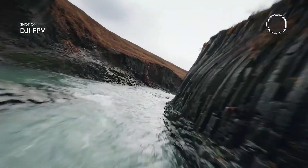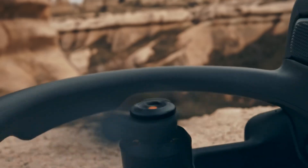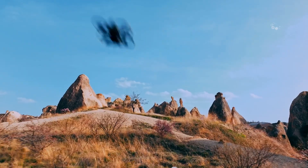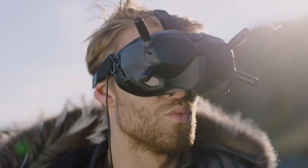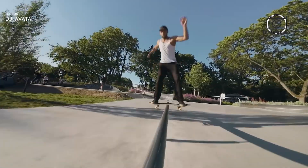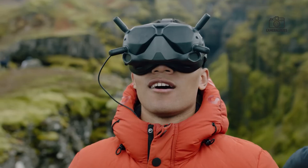When it comes to FPV drones, build quality and design are just as crucial as performance. DJI has always delivered sleek, compact, and functional drones, and if the latest leaks are accurate, the Avatar 3 will take things a step further. Rumors suggest a more durable yet lightweight frame, making it ideal for both casual and professional use. A redesigned set of aerodynamic propeller guards could not only improve protection but also boost flight efficiency and speed. Portability is also a big win, with speculation pointing toward a foldable or more compact design that fits easily into a backpack.